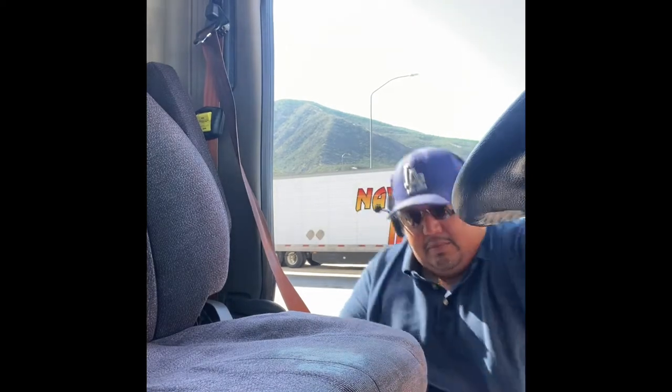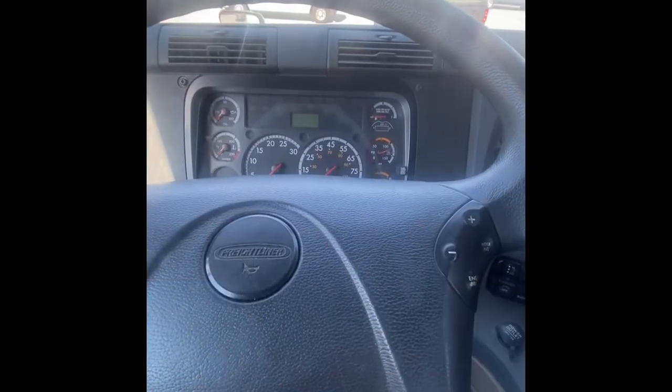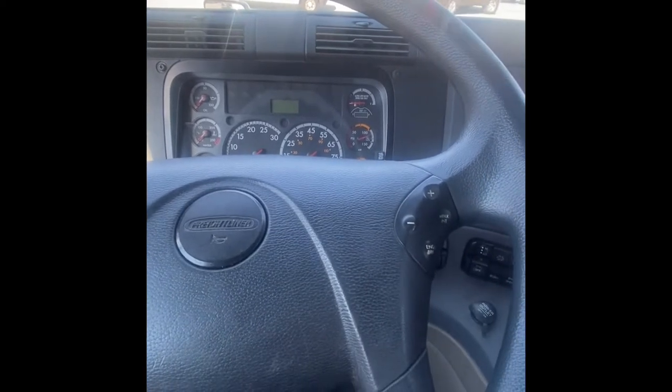First, I'm gonna go ahead and make three points of contact as I get up inside of this truck. Now I'm gonna put my seat belt on. My seat belt retracts properly, there are no cuts on my seat belt, and my latch is working properly.